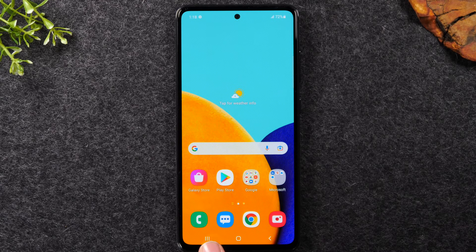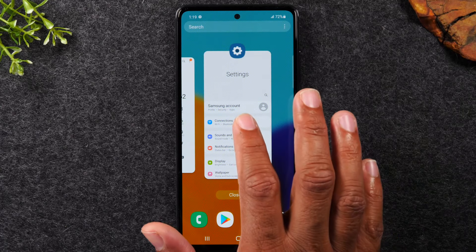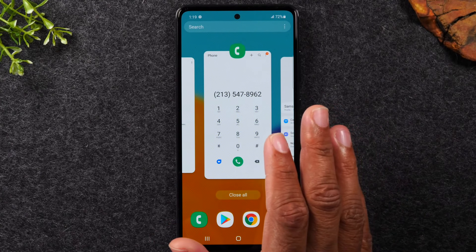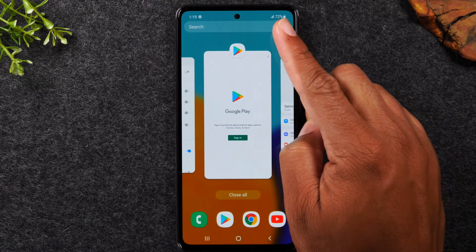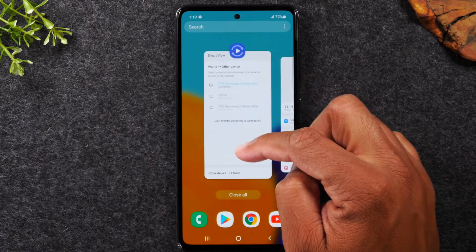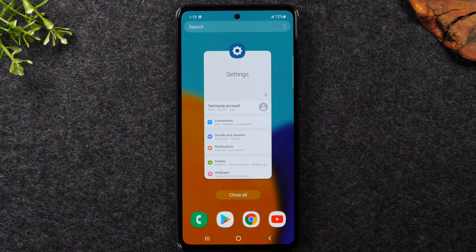The recent apps button on the left shows you any apps that are still running in the background. We opened the phone app and settings, but we didn't actually close those apps — we just went back to the home screen. If I tap recent apps, I'll see those two apps: settings and the phone app. To close them, I can do a swipe up and that will close those applications.